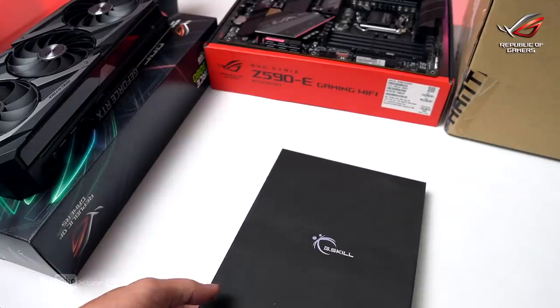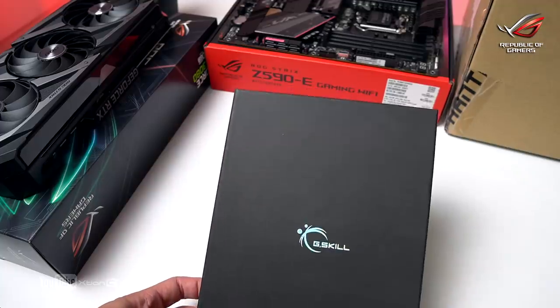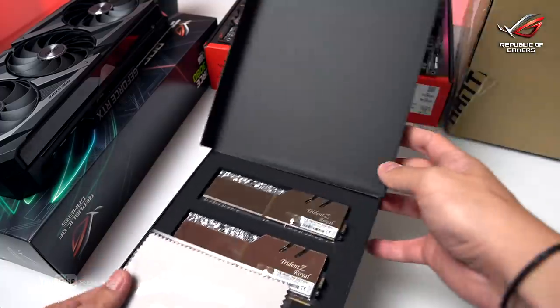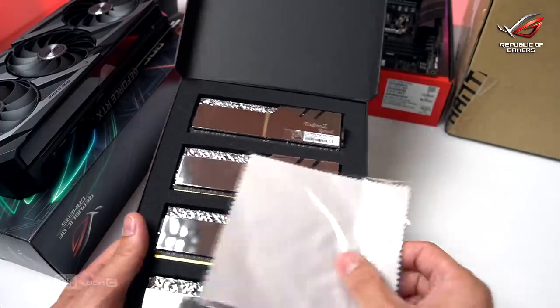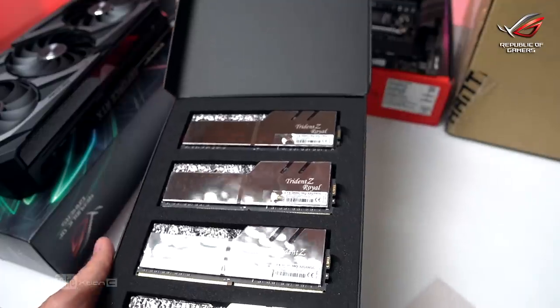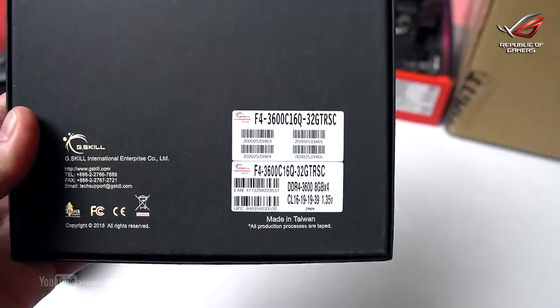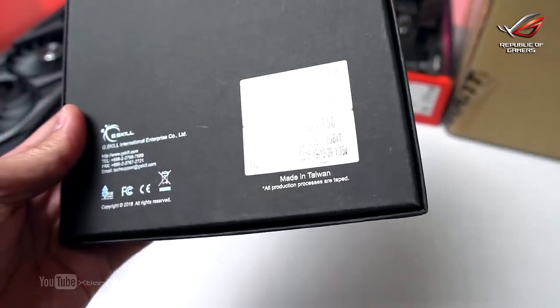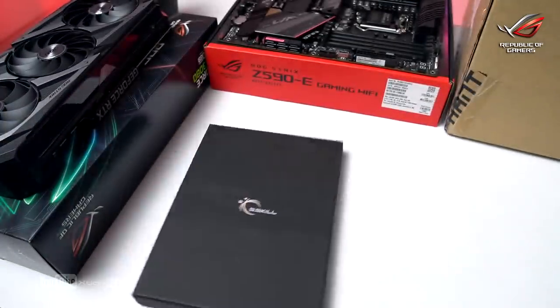For the RAM, I'll be using the G.Skill Trident Z Royal in silver. This is a 3600MHz 32GB kit in a 4x8 configuration with CL16 timings.